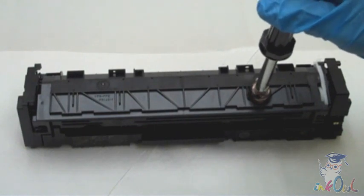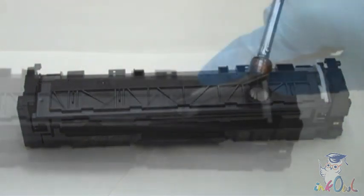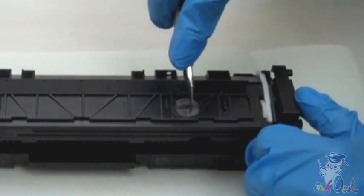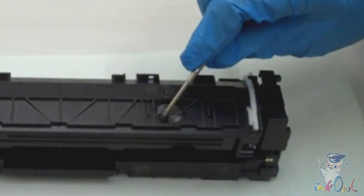Step 1: pierce a hole into the toner compartment at this location. Step 2: perforate the protective vinyl to create a hole for refilling.